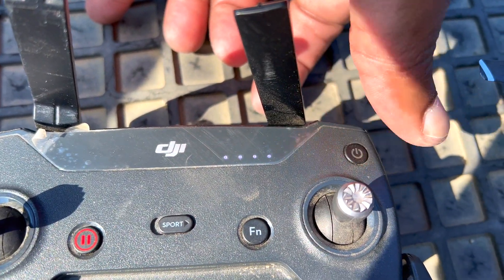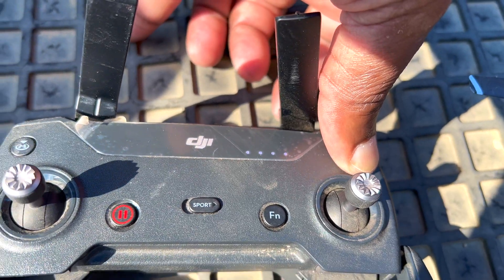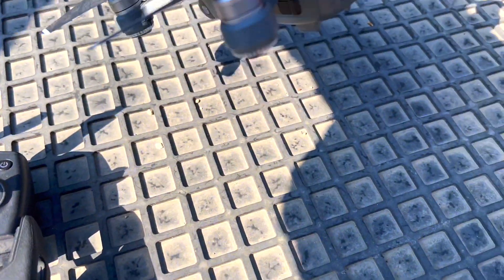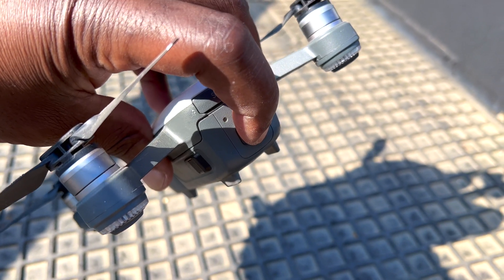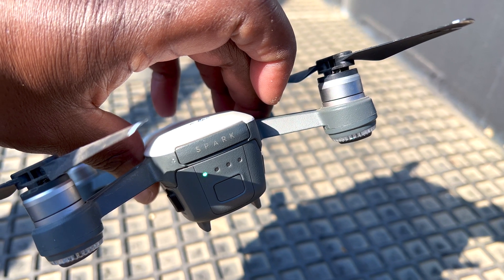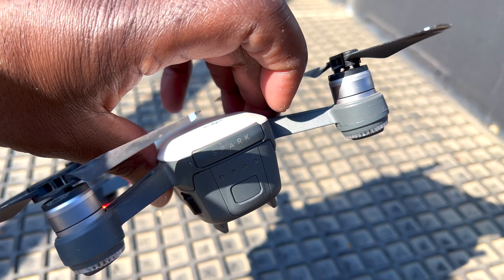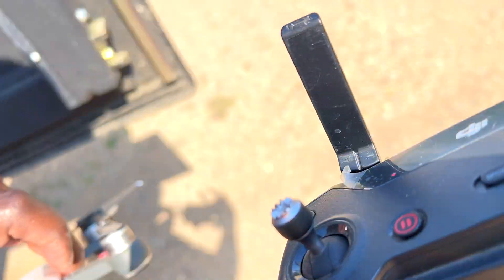To turn on the controller, press once to see the state of charge, then press a second time and hold — you'll hear a beep. To turn on the drone, press once and then hold. The battery is very low, but let's try a flight anyway.